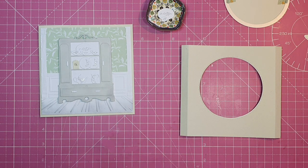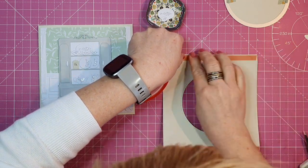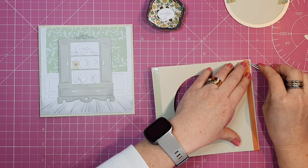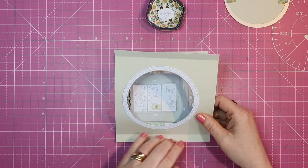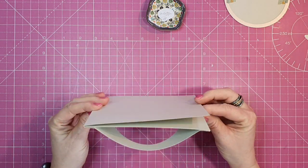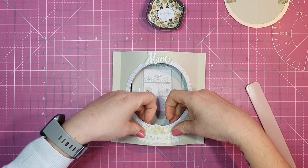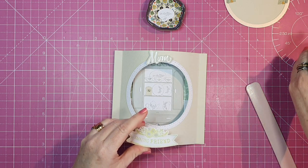Moving on to the dome part of our card — I'm using red liner tape, half an inch in width, which goes nicely on those two side pieces. Once I've pressed down really well I'll take the release paper off and stick that down to the front of our card. In hindsight I recommend stamping on the side pieces before you stick them down. I love the little stamped border I used and I'm going to pick that up on the front of the card.